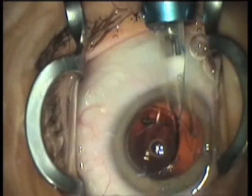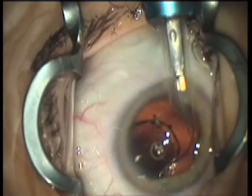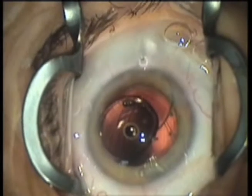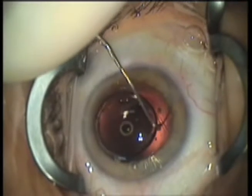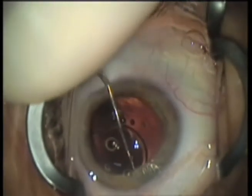To be sure that the haptics are inside the sulcus, inject the lens first into the anterior chamber. Then, with the spatula, place the haptics one by one just behind the iris.